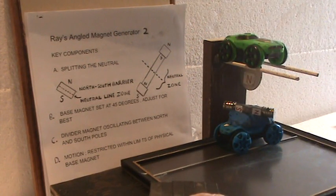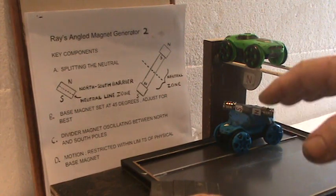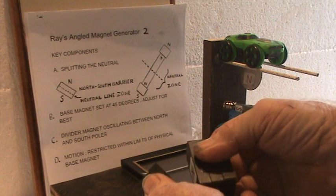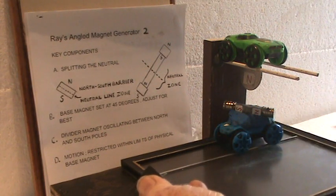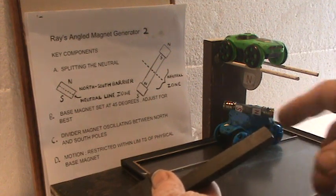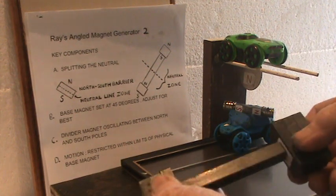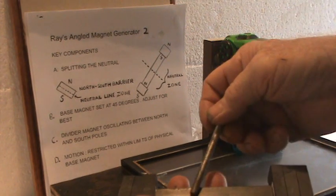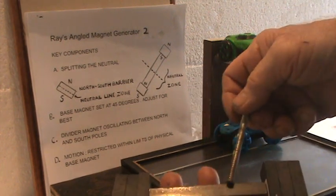So what I did for this video, so I could see better what was going on, I split the neutral. There's a bar, a metal bar. Now I have a wider avenue to work with.